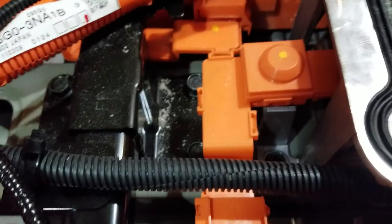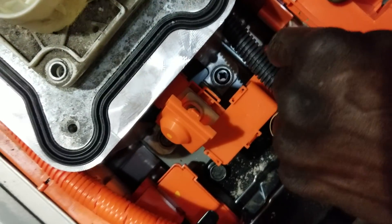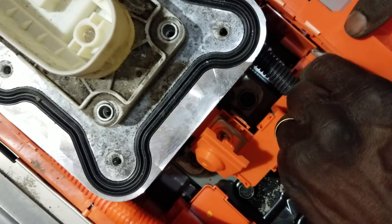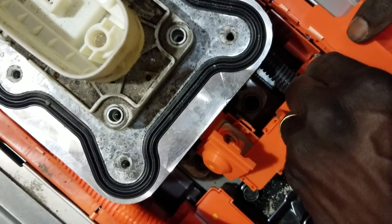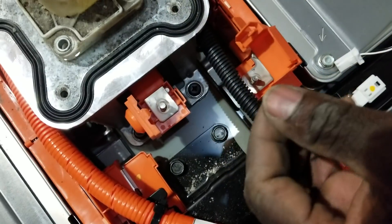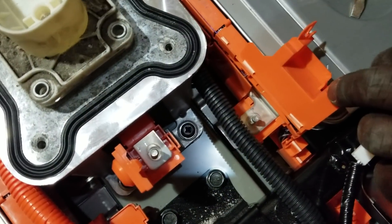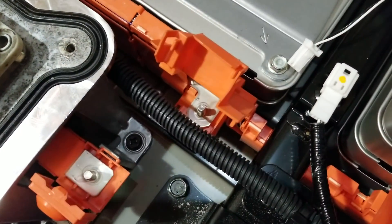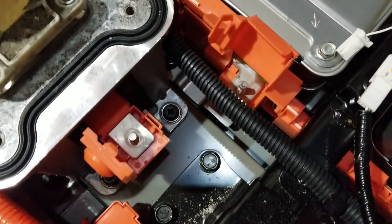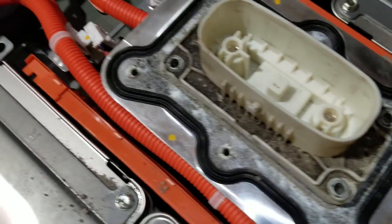We just got our second bus bar out — no gloves on, and I'm sitting on top of the batteries. Someone's gonna say that's stupid because you just ground yourself, I know. But the way they talked about these batteries, they're all protected. So we now have two bus bars out. It's a really secure mechanism here. I really respect the engineers — I really respect what Nissan did here. Clean setup. I think this is the main fuse right here.